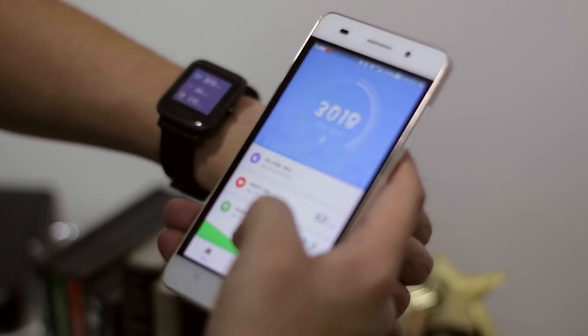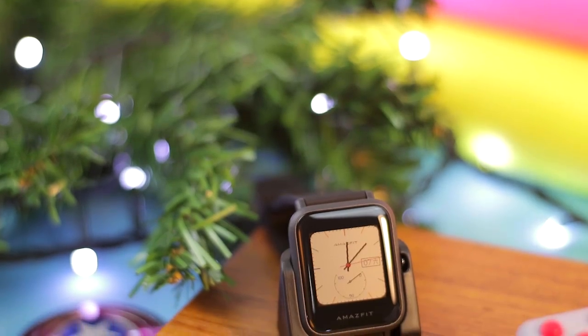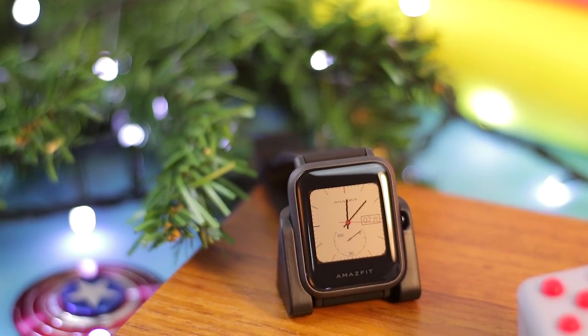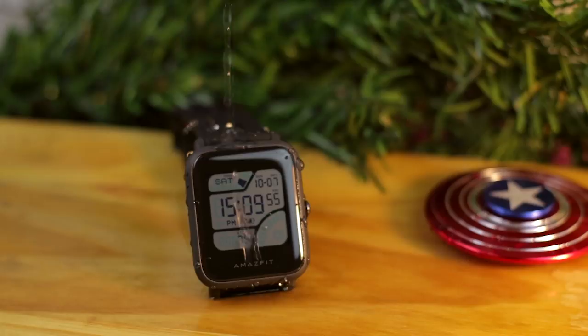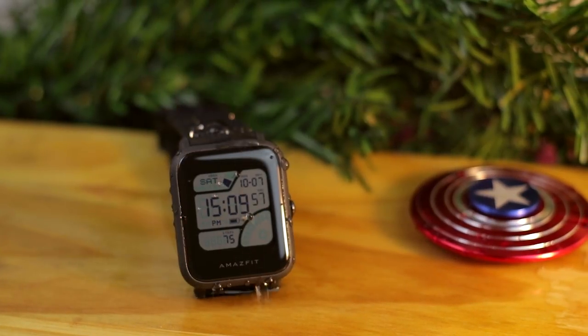Moving on to build quality — we have a Corning Gorilla Glass screen that is scratch resistant, and it makes the display clearer and the watch details more visible. The body construction is made of plastic, but it has a nice paint finish that feels a little bit premium. Also, the strap is replaceable and removable, so you can match it to your style by purchasing a different strap separately.